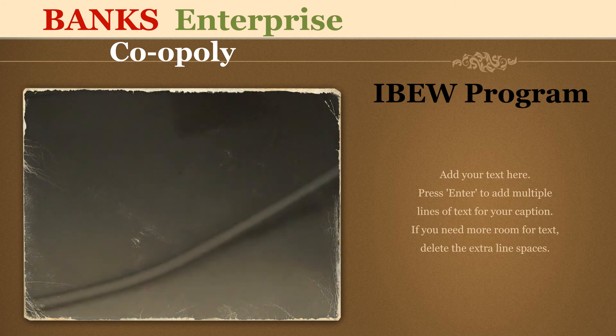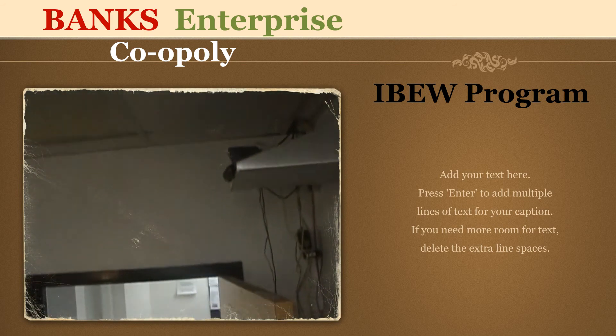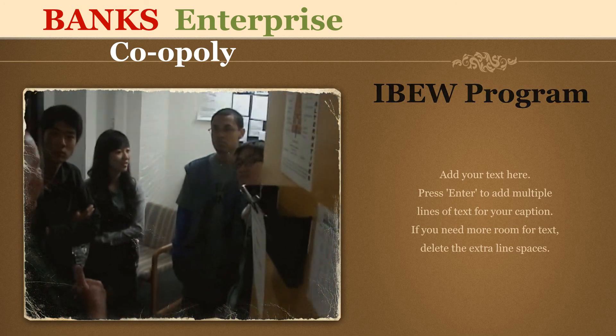If you guys can take the chairs out of the room — do you guys see anything? Do you have any questions about it? Are you pre-apprentices, or are you interested in going into construction?